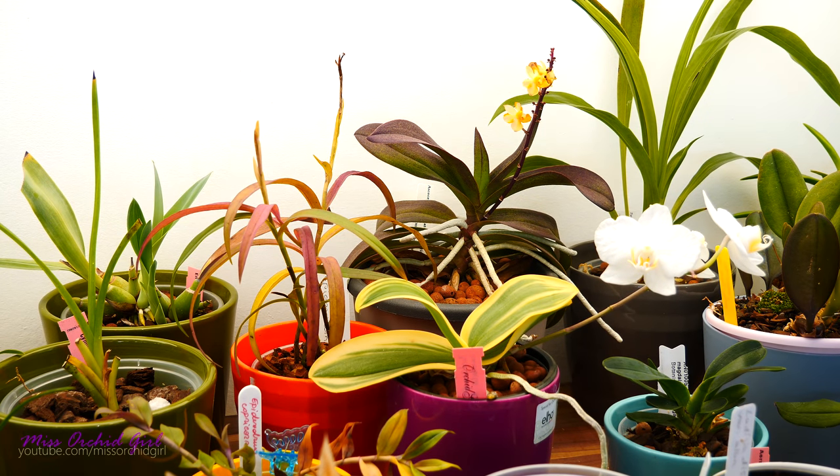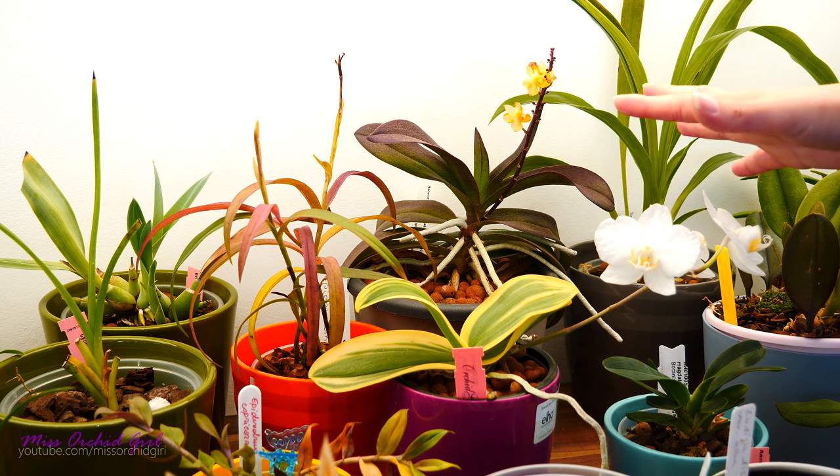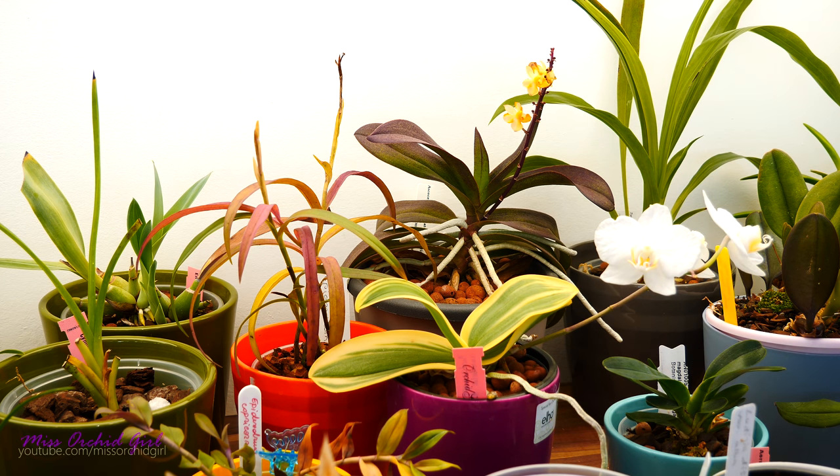Hey guys, it's Dani! Today we're going to talk about some orchid hacks that I learned about, discovered, or tested along the years over and over again that absolutely work and make my life so much easier with orchids.